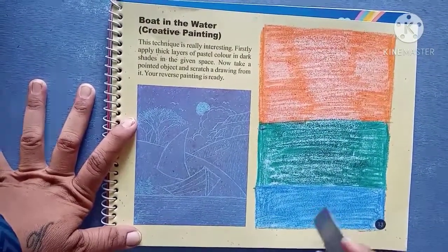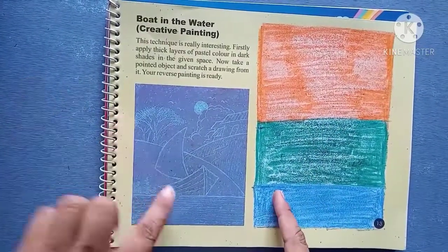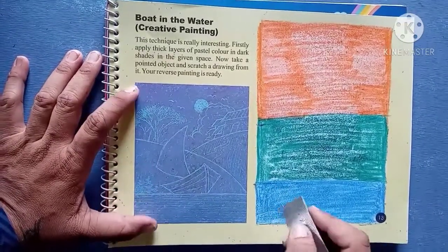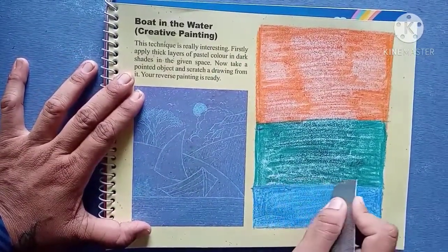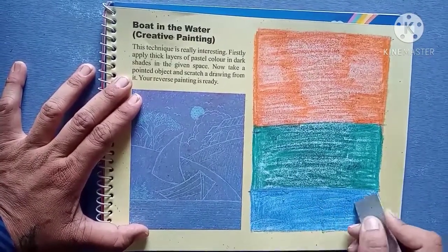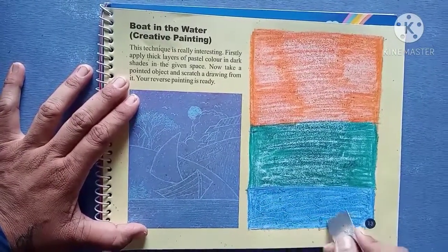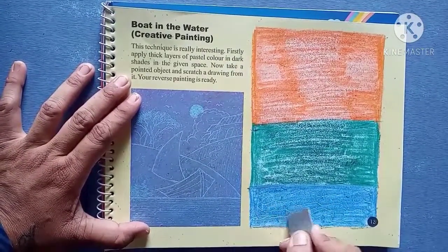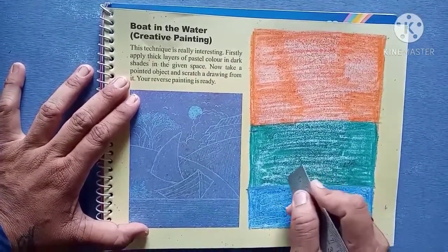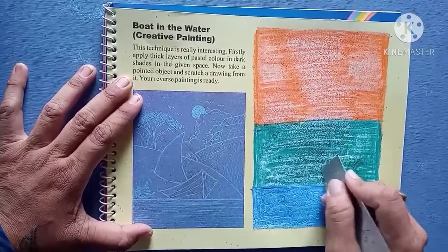Now I am going to use a scale — the point of a scale — and I am going to make the same picture here. If you want, you can do another picture also, but if you do the same it will be better. Like this you can draw water, and it will show a blue color water.